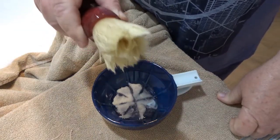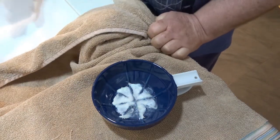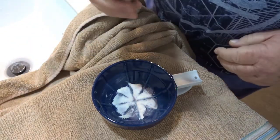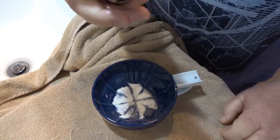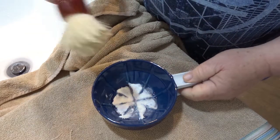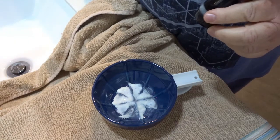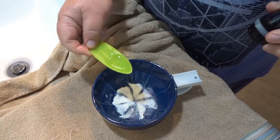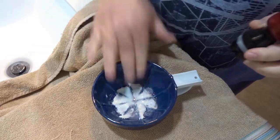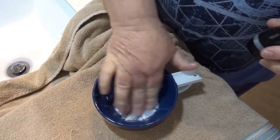Now the brush is quite moist at the moment. What I do is shake it out into the sink so you're left with just a moist brush — just moist. Then I'll put a few drips of water into the bowl and move that around a little bit to get things started.